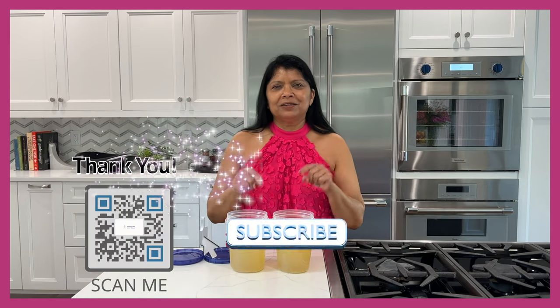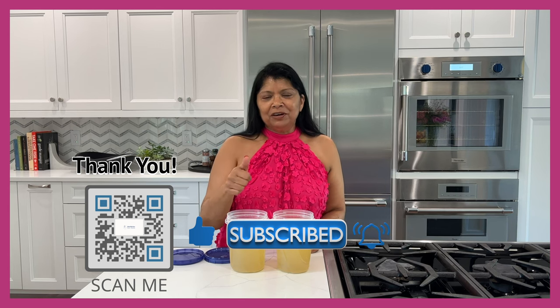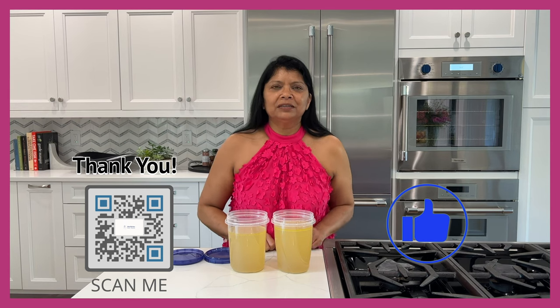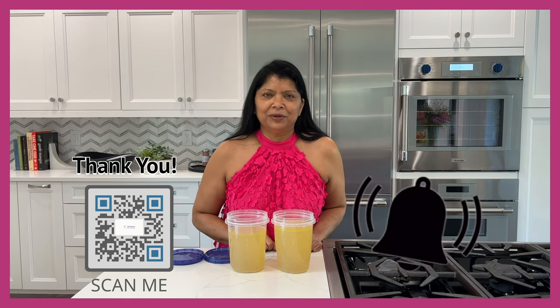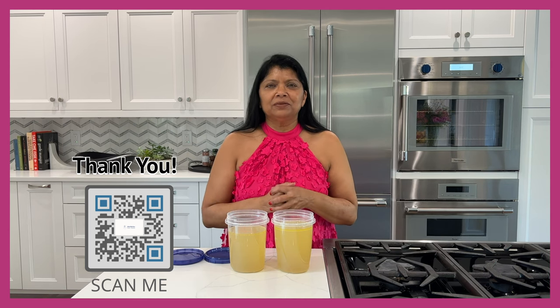So let's get started. While you stick around, be kind and generous — hit that subscribe button if you haven't done so already. If you love this video, click the like button and hit that bell so you get notified whenever I upload a new video. I'll also leave a link to the written recipe down below in the description box, where you'll find all of my written recipes.